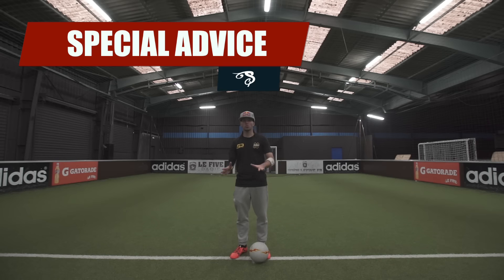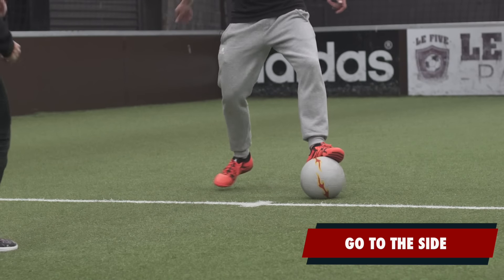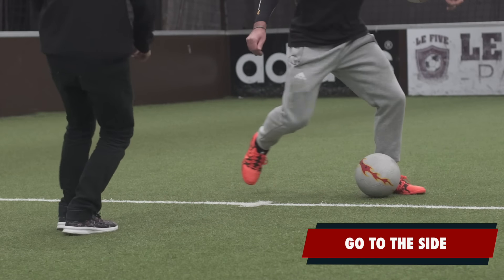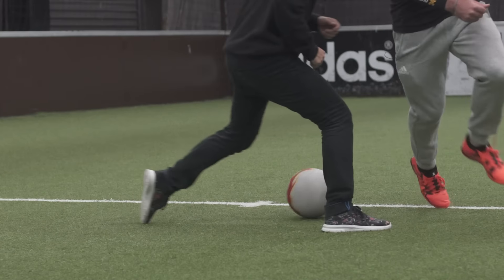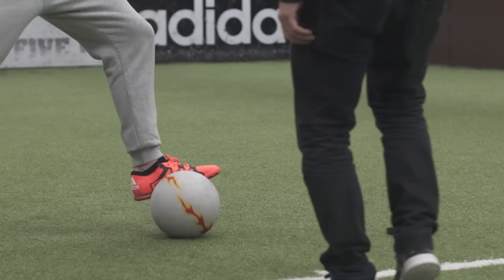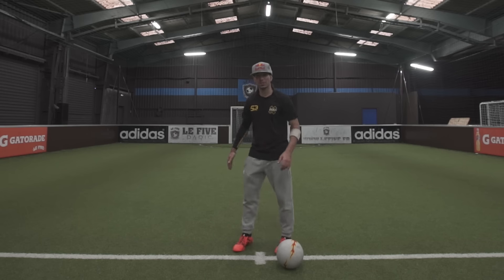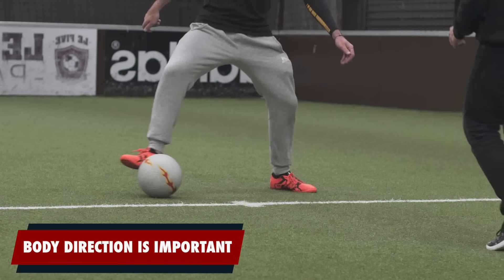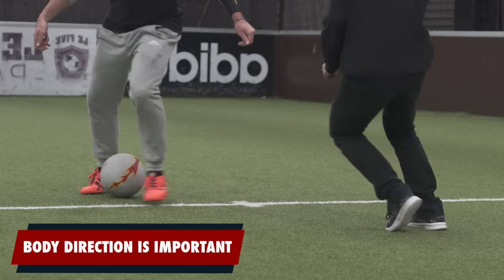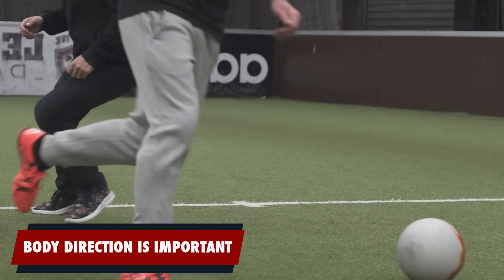Some tips for you guys. When you do your step over, make sure you go to the side because your opponent is going to follow you, and at that moment you can panna him. The fact of putting your foot just behind the ball is really important because you will never lose control of the ball. You can use this move against someone who defends in the front position, not the side position. When he defends to the front position and you go to the side, he's going to follow you and at that moment he's going to open his legs. That's really important.